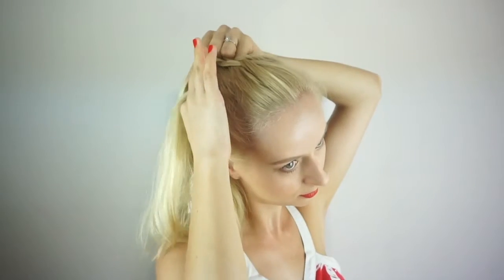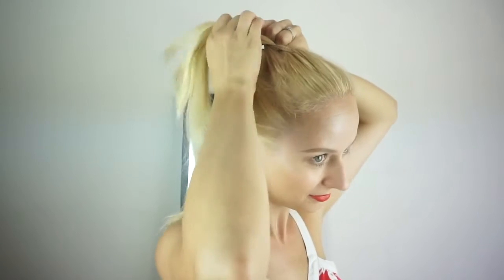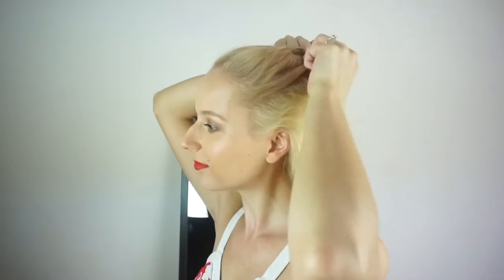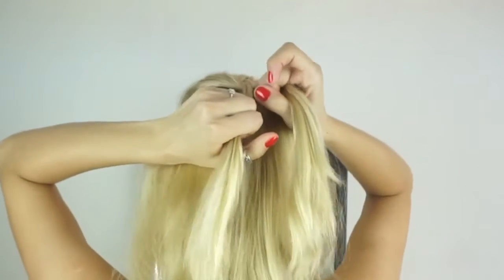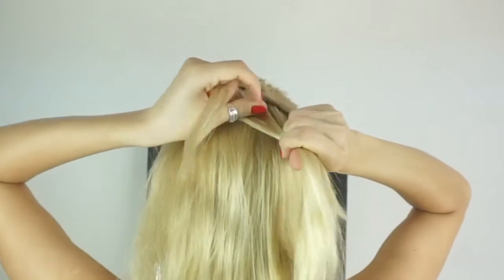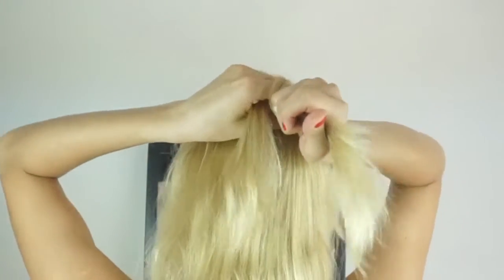Let's take it slow one more time. I'm adding in new hair to my rightmost strand. Then I'm separating all of the strands with my fingers while I'm grabbing the hair with my fist. And then I'm adding in hair to my leftmost strand. And once I've done that, I start from the top, which means from my left side: over, under and over again.